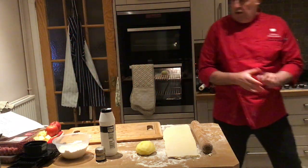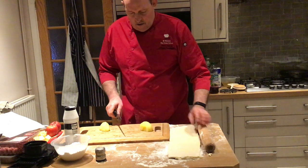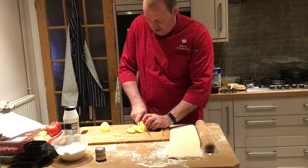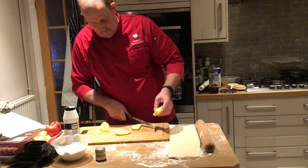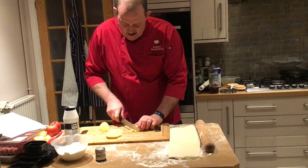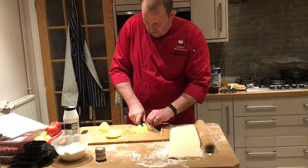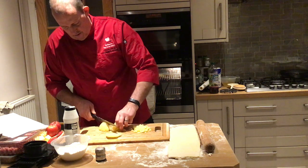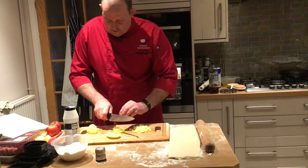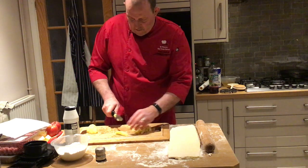I don't need this whole potato since I haven't got a lot of mince. Cut the potato into thin chips first, then into quite small dice. You don't want the potato too big because we're going to put it in raw - otherwise it won't cook inside the pasty. These should be about three millimetres by three millimetres. You can grate it as well if you can't cut it small enough, but dicing is the proper way.